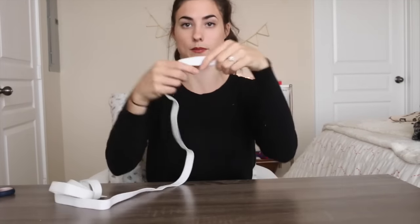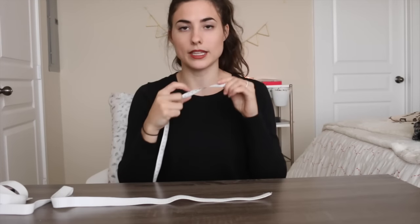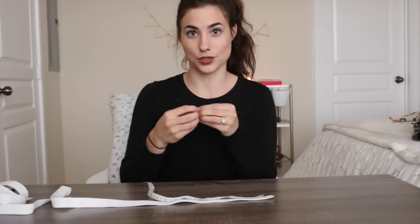Now we need to cut the elastic band. Measure your waist again, but cut the elastic one inch shorter than your waist, because you want the elastic band to stretch to put it on, but you don't want it to be the same size as your waist or it won't stay. So my waist is 27 inches, so I'm going to cut out 26 inches. Now we're ready to sew.